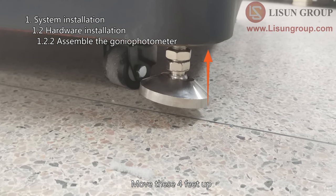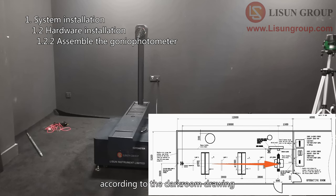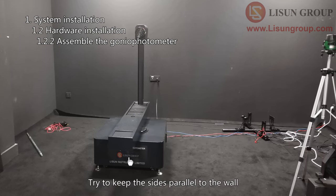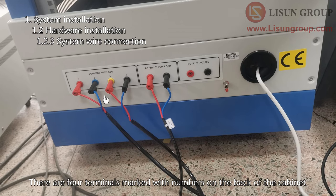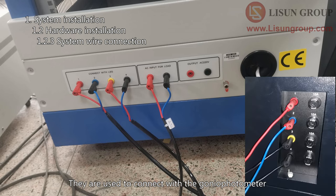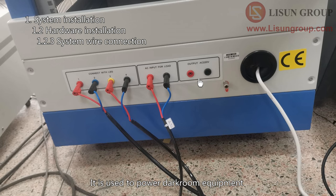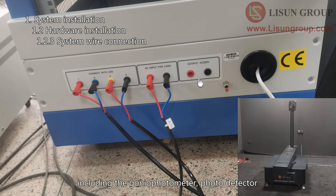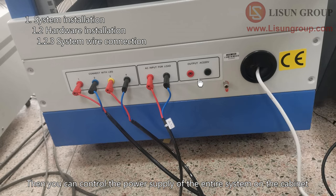Move the four feet up, then move the gonio photometer to the correct position according to the darkroom drawing. Try to keep the sides parallel to the wall. The side with the word faces the photo detector. There are four terminals marked with numbers on the back of the cabinet used to connect with the gonio photometer. These two terminals are connected to the power strip inside the cabinet — they power the darkroom equipment including the gonio photometer and photo detector. Then you can control the power supply of the entire system from the cabinet.